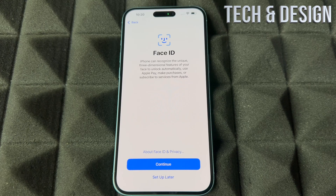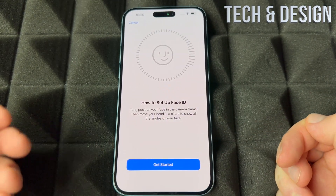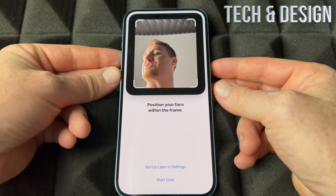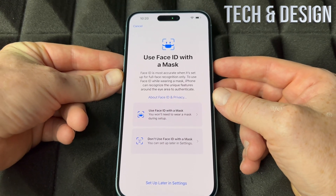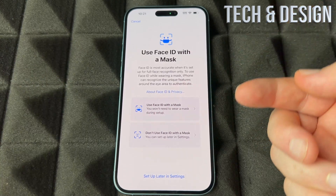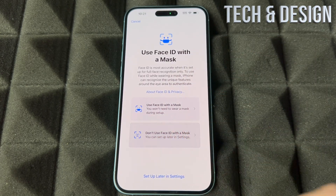Face ID — you can skip this if you don't want to set it up by choosing 'Set up later.' If you want to set it up, go ahead and continue. To set up Face ID, get started and move your face in circles — your phone will scan your face and you'll be done. You can choose to set it up with a face mask or not. You can also set that up later in Settings or never use Face ID with a mask. I'm just going to choose no.